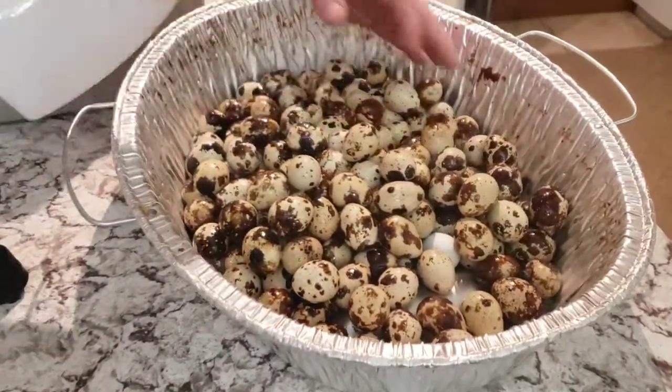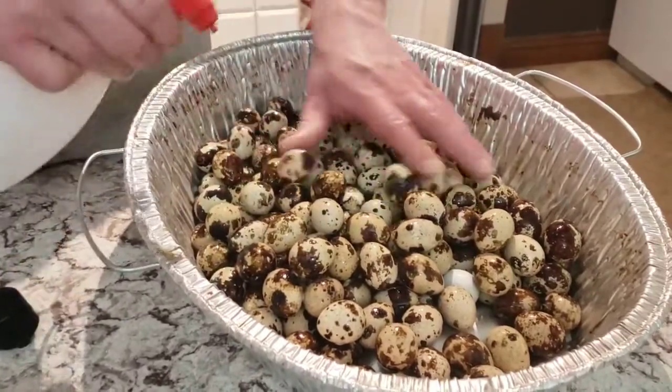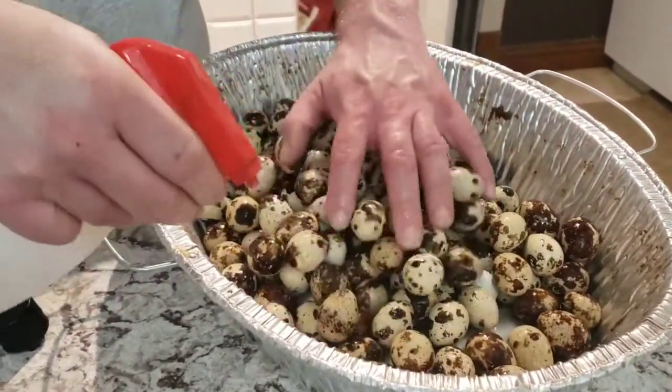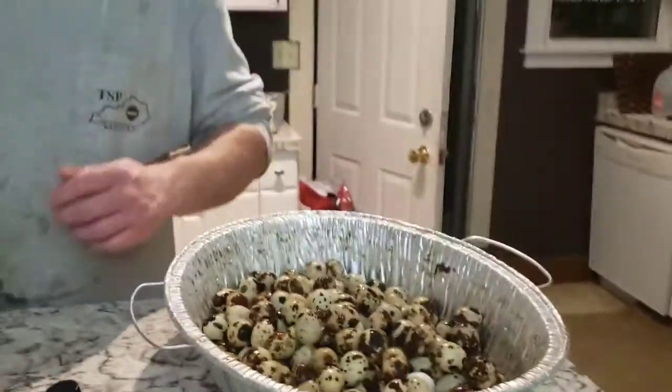All we're going to do is spray this half-and-half mixture of Listerine and water on our eggshells and just roll them around. This makes them smell fresh while killing any bad bacteria or fungus that could be on our eggs from sitting around.